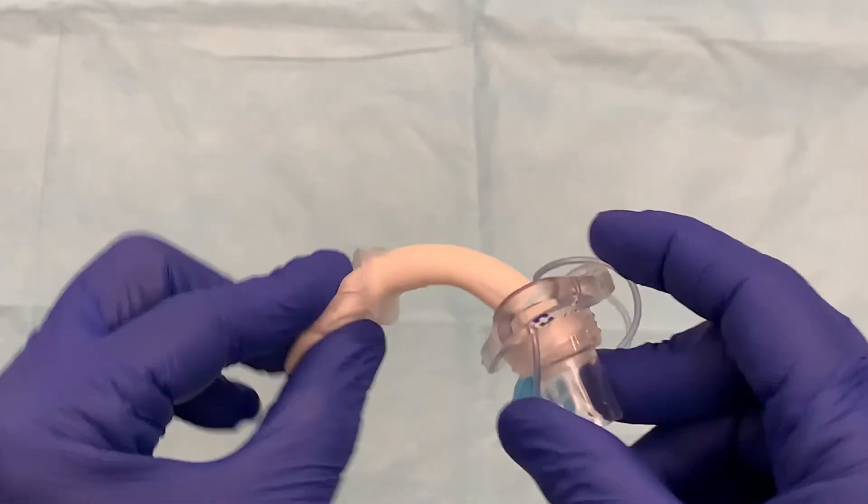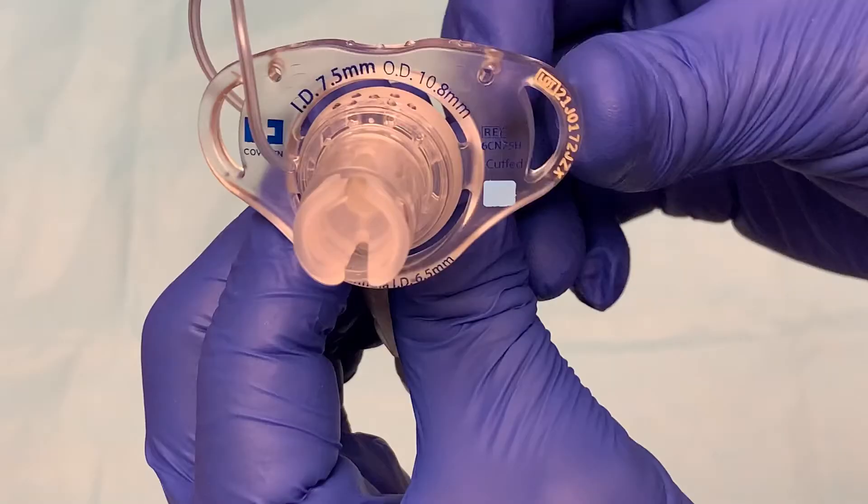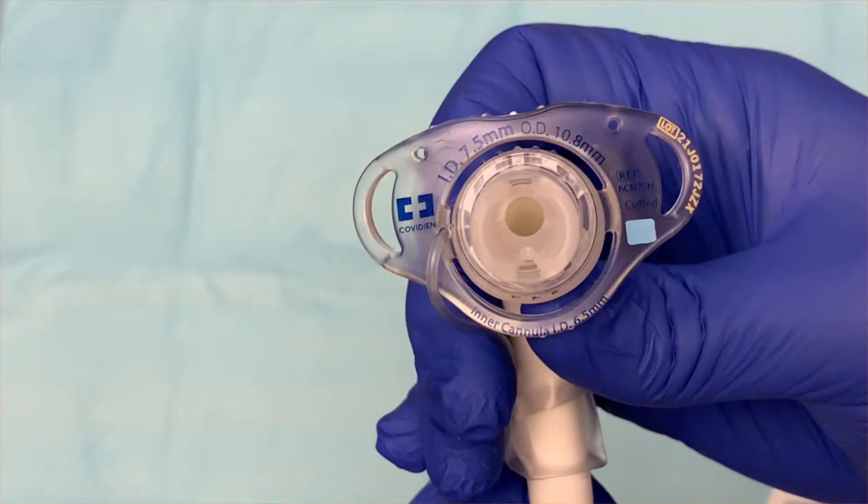The outer cannula is a flexible tube inserted into the tracheostomy stoma to rest in the trachea. At one end is a flange, which holds the tracheostomy tube in place by supporting placement against the patient's neck. On the flange are some important measurements. On top of the tube opening are the outer cannula measurements: the inner dimension is 7.5 mm and the outer dimension is 10.8 mm. From a tracheostomy care perspective, the most important measurement is the inner cannula size, printed below the opening — this trach requires an inner cannula that is 6.5 mm.